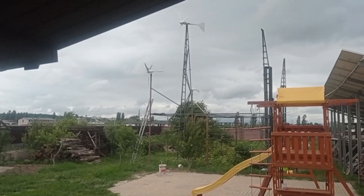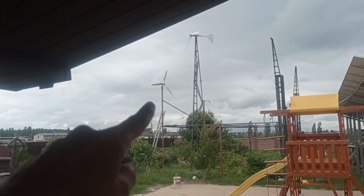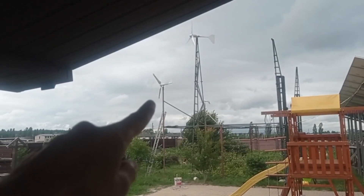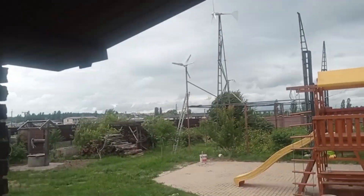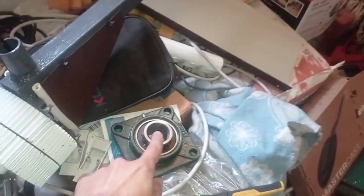Hey guys, welcome to Modern Ukrainian Homestead. I've taken off my self-made wind turbine and replaced it with the M3, just to check how it behaves. I found the issue with the self-made one — it's in the bearing.